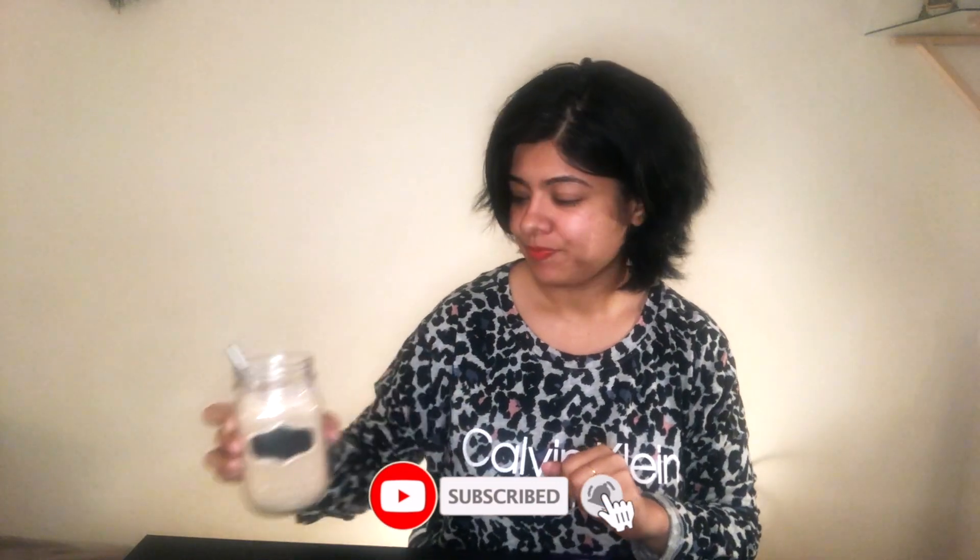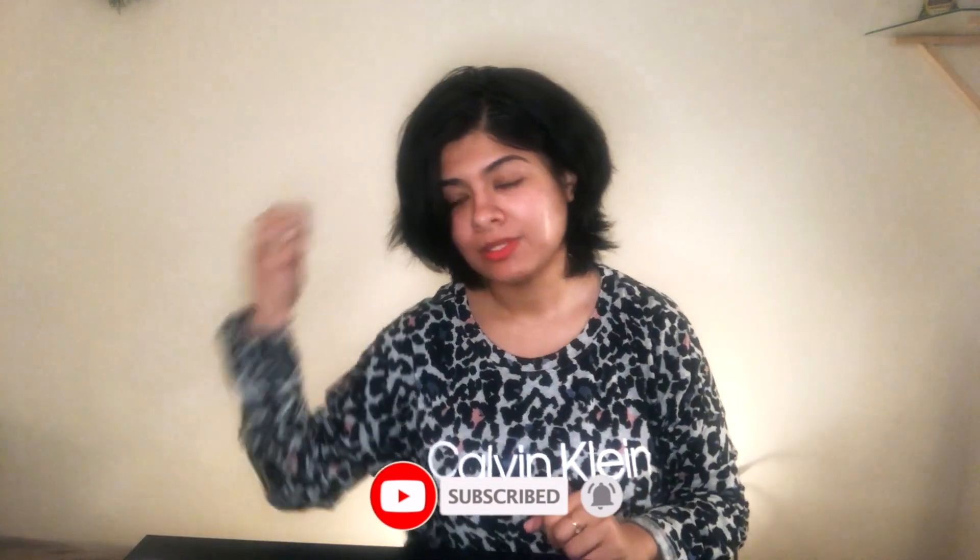We have our first smoothie ready — the Wake Me Up Smoothie! Please try it and let me know what you like in the comment section. Let's go to the second smoothie: the apple ginger smoothie. This is non-dairy — no almond milk or soy milk, just water.